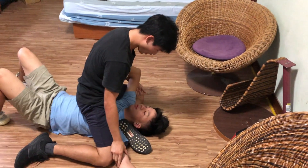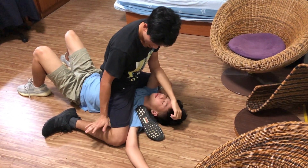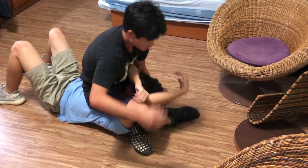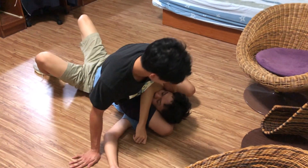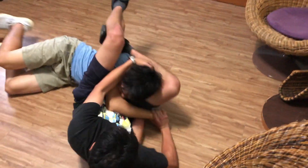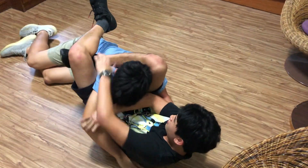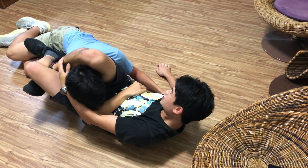Now we're going to go with the triangle choke. Use your right foot as the dominant one on top, then switch your legs. Make sure the hook is in before you go to the side. Don't fall backward — fall to the side. Grab head control and arm control, go to the side, make sure he's going up and the locks are in. Arm over, knees squeezing his shoulders — put the lock in and squeeze.